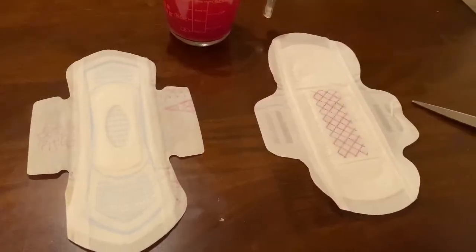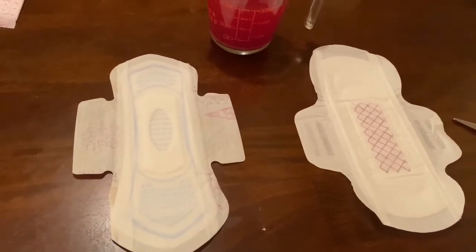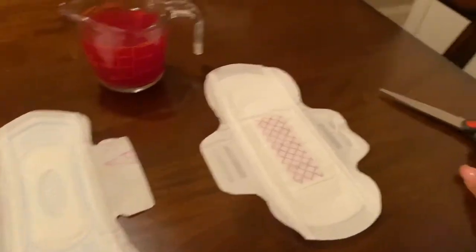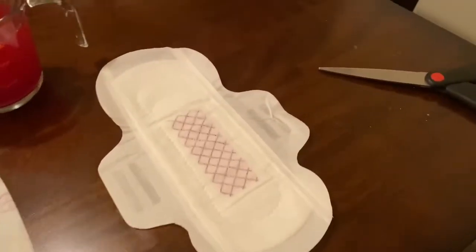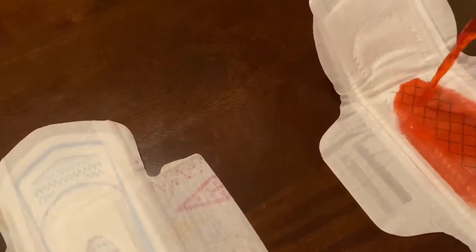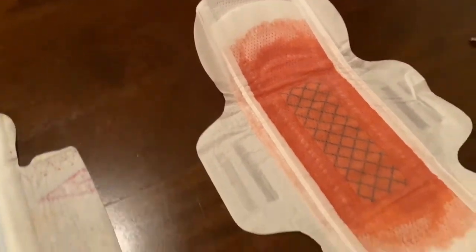Starting the demonstration: on the right we have the Jewel pad, on the left we have the Kotex pad, and in the middle we have our 'blood.' We're going to pour some on the Jewel pad first. Girl, I hope you're not bleeding that fast because you would be dead in the bathroom!